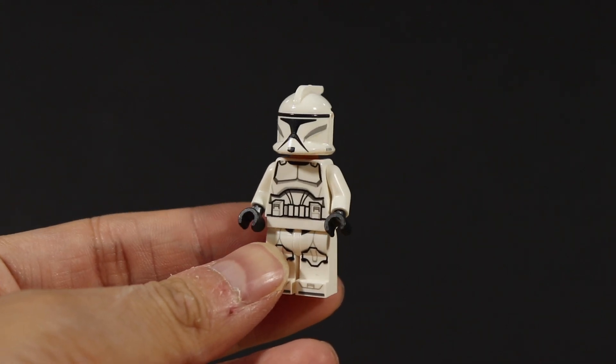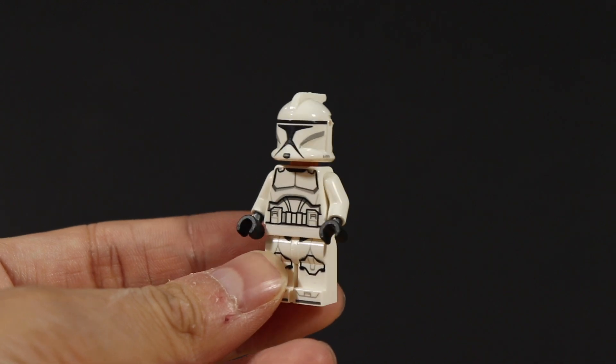But there's one Clone Trooper that I really wanted to make, which was the very first Clone Trooper, but in Phase 1.